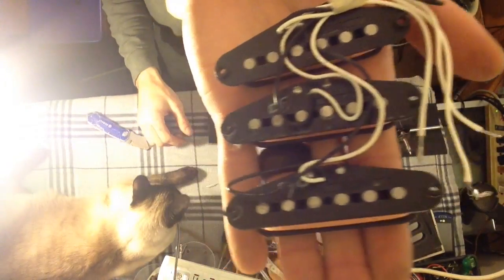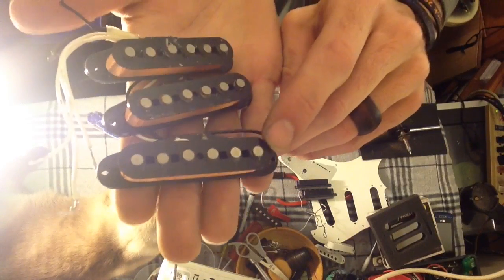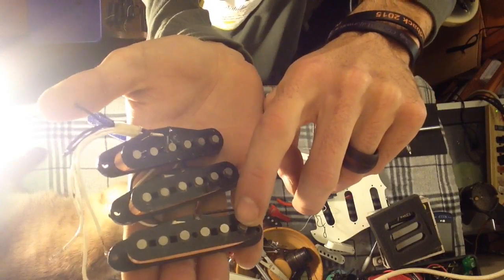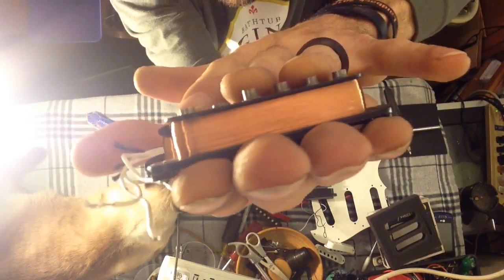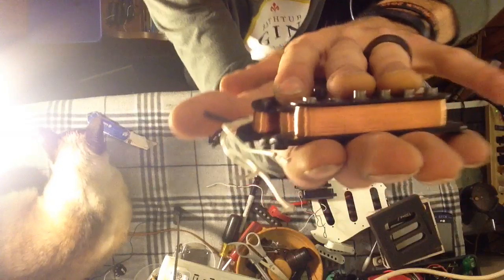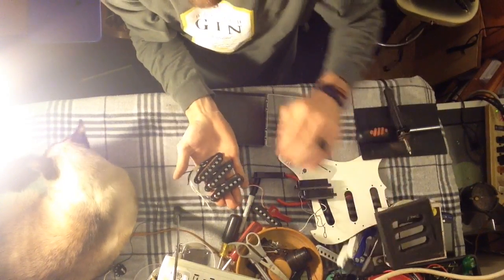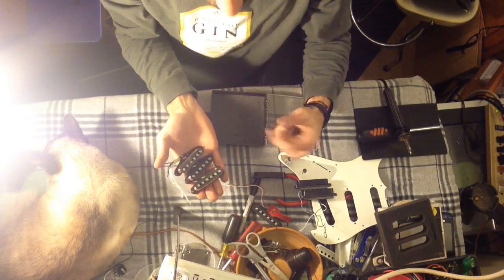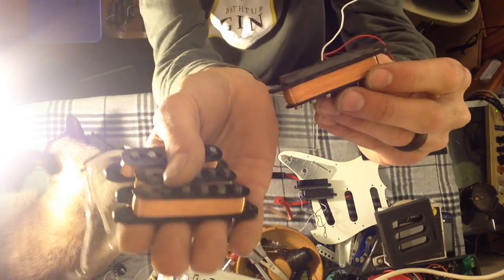First thing you notice — no magnet on the back. These are Alnico slugs; the slug itself is the magnet. And look how bright, shiny, and copper-looking — not all orangish-looking — the wire is. The reason is that this is actual copper, whereas the other pickup uses a copper compound.